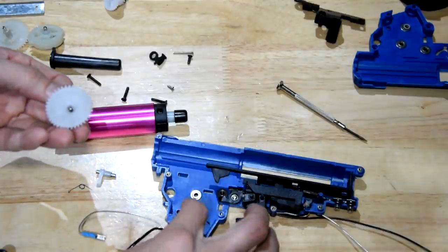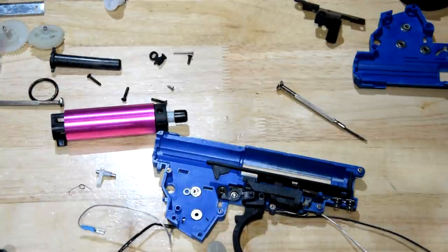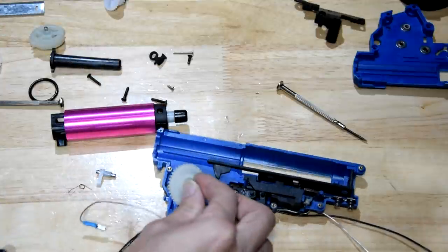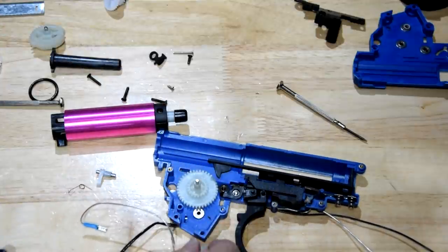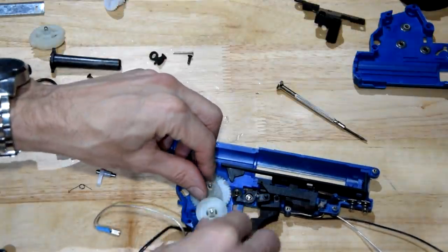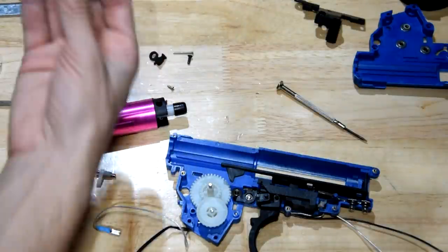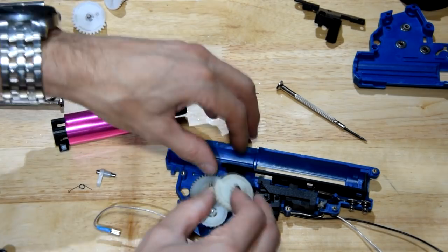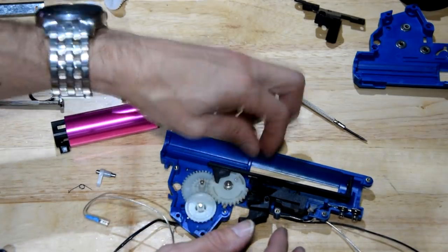I'm putting some shims on the new gear set and re-checking the shimming after swapping the gears, since different gears mean different shimming. Happy with that shimming.